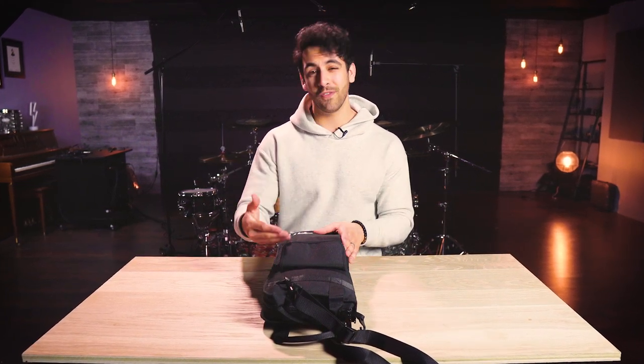Hey there, my name is Gabe. I'm a Meinl Symbols artist, and today I'm giving you an in-depth look at the Meinl Professional Drumstick Bag.